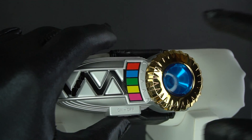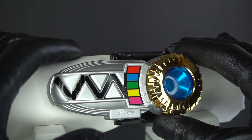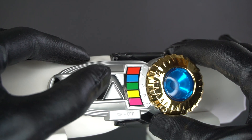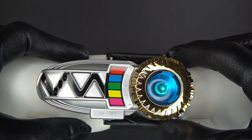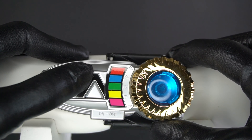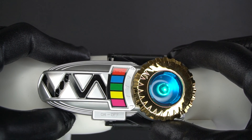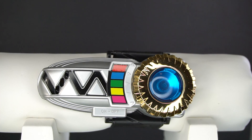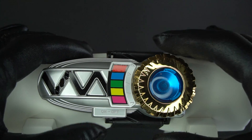So let's turn it on. We have this top button here. That's their henshin sound, I believe. And this changer is very odd. If you don't do anything with it, there's going to be that noise. It's very odd.